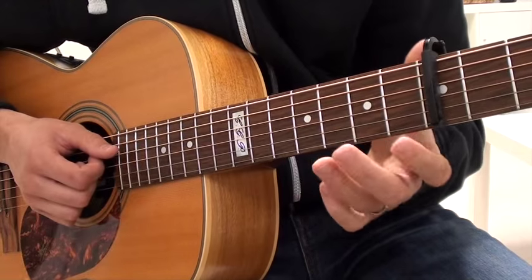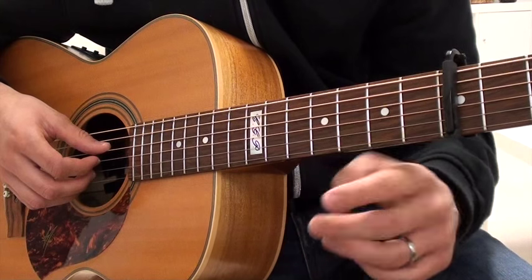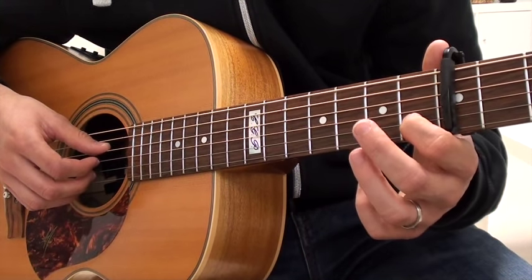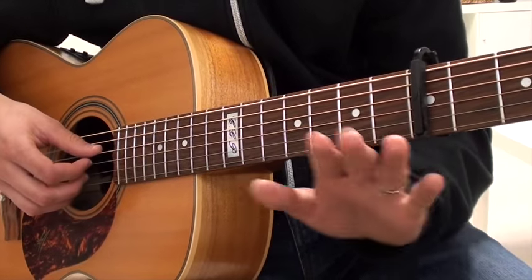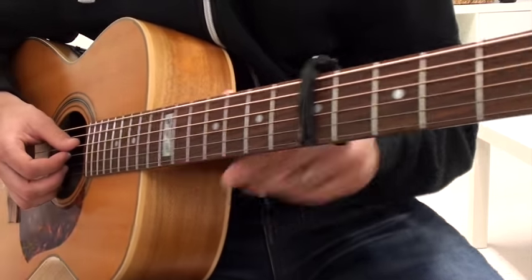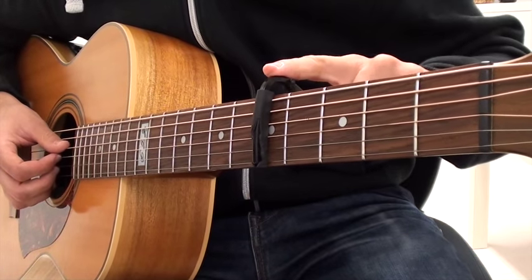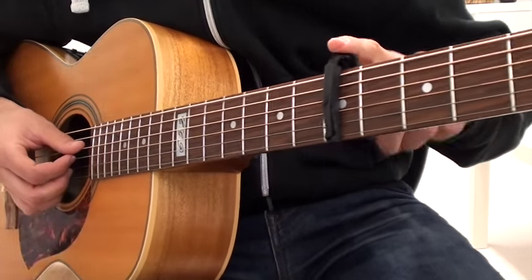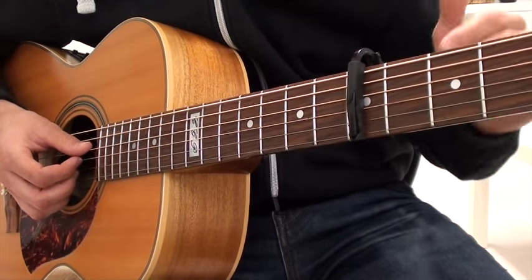Let me just show you that chord quickly in case you don't know it. I'm taking my first finger and putting it on the second string, first fret. One other thing I need to point out: I have my capo on the fifth string of the guitar. You're going to need a capo if you want to follow along with this lesson and play along with the tune.